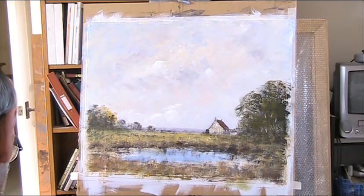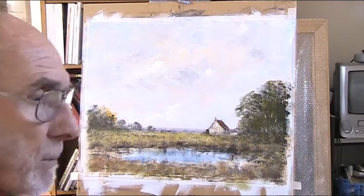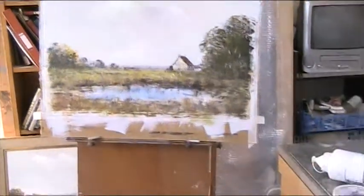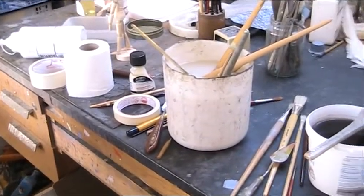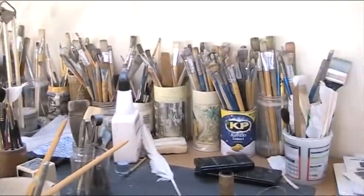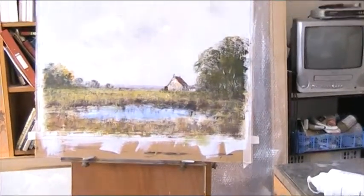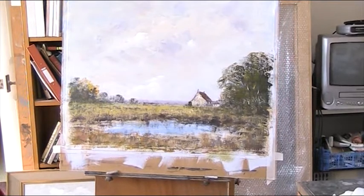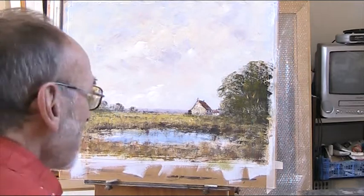Let's go back to the rigger, if I can find it in my great big water pot. I use a very big water pot — if you want to see the mess of my table I'll show you. That's my big pot with the brushes, all my spare brushes. Look at that — I've thrown hundreds away over the years when they finally give up the ghost, but don't be too hasty to throw the old brushes away because they do have other lives.